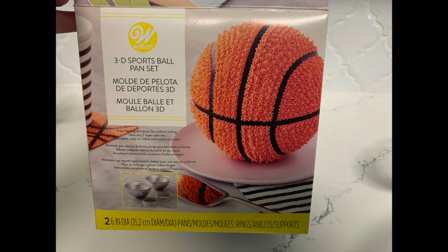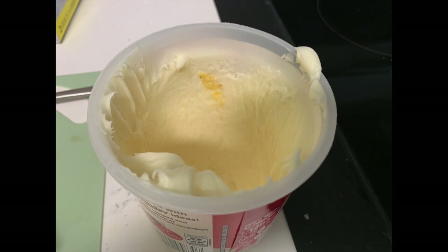The next thing you'll need is a sports ball pan set. I've found them at garage sales and thrift stores, but if you can't find one I'll link one on Amazon in the description box below. And the next thing you're gonna need is icing. We got a bunch of white icing and just used our food coloring — you could make it homemade or buy different colors from the store.